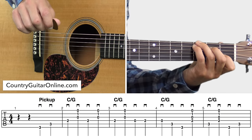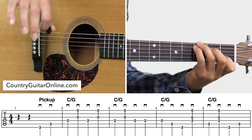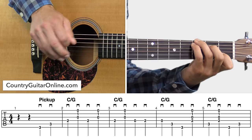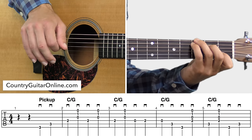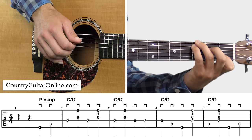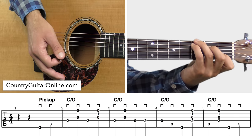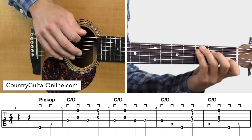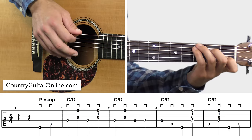It's mostly right hand work because we're holding the C slash G the entire time, basically until we get to about that third measure right there when we do that little melody walk. You're just leaving the chord held down, but you're going to lift up your left middle finger to play some of those notes. Other than that, it's just right hand getting that pick control. Let's play this line one more time, take a good listen, and then we'll move on to the next section.